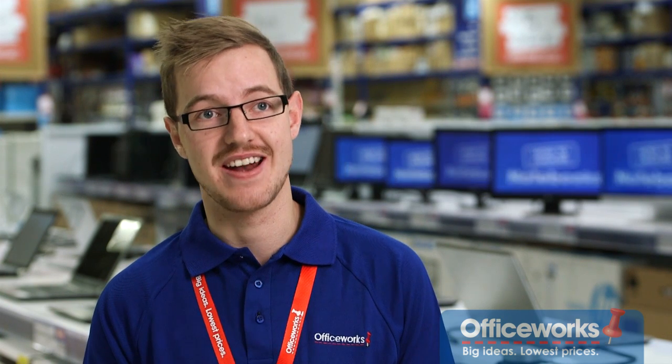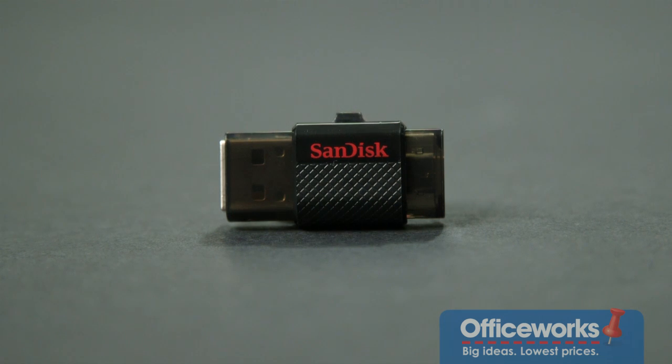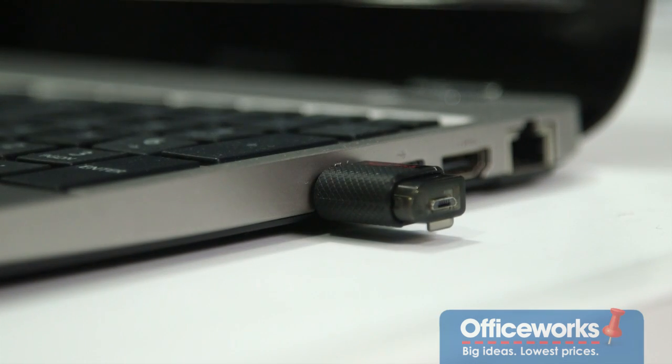If you have Android devices, this is a very handy tool to own. The regular USB connector is both Windows and Mac compatible, so it doesn't matter what system you have. You don't have to be tech-savvy to operate the dual drive — it's a simple way to transfer files between your devices. For more information on the dual drive, come into one of our stores or visit us online at officeworks.com.au.